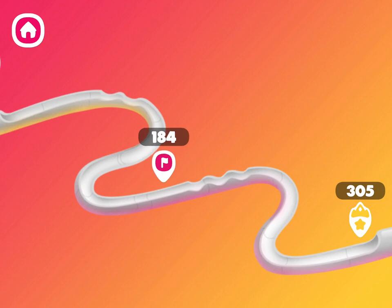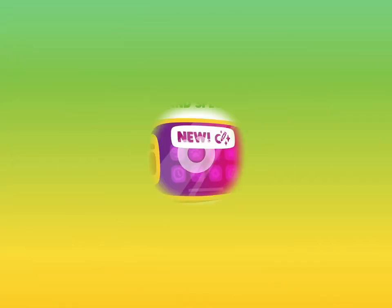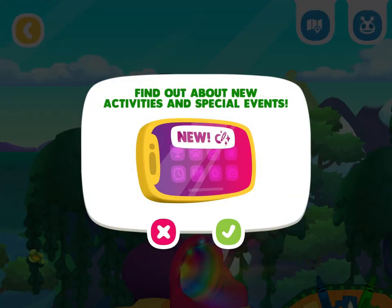Nice run! Try again and see if you can beat your high score. Find out about new activities and special events.